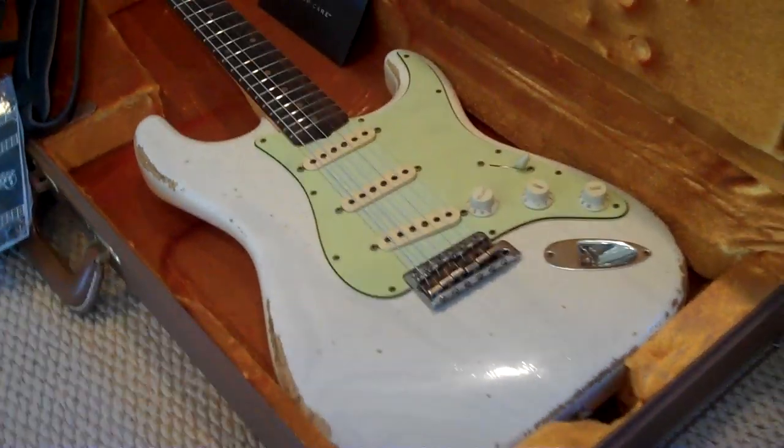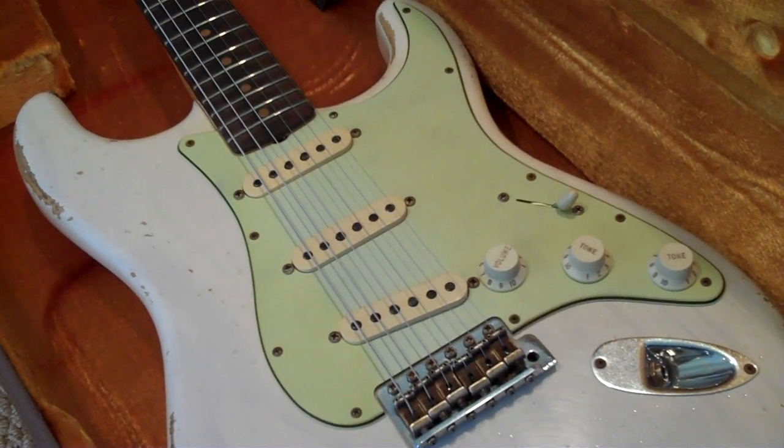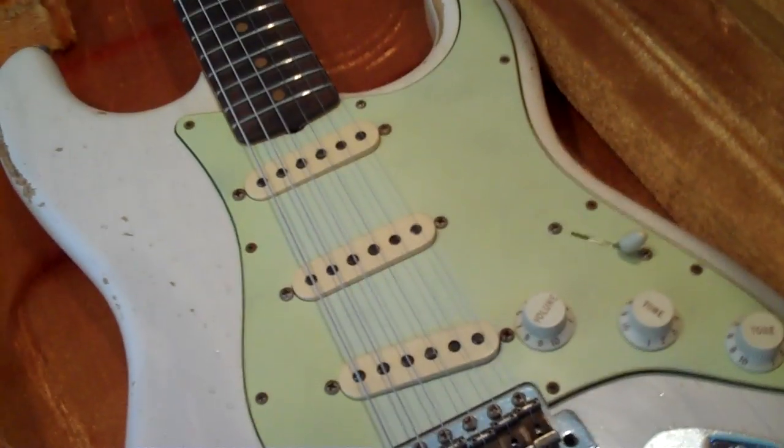Look at the pickguard. I just love it when the colors look right. I honestly took a million pictures in my life — I don't even know, I'd take like a hundred pictures and use six.